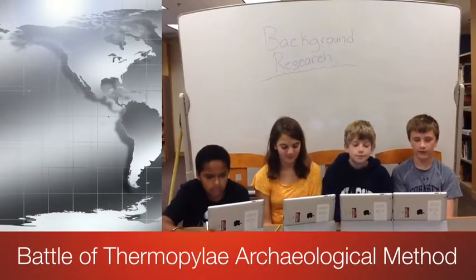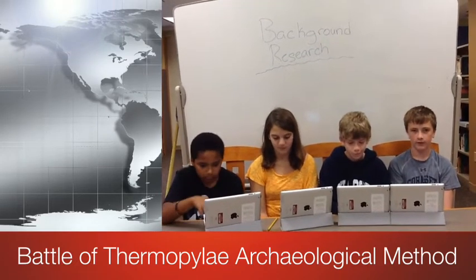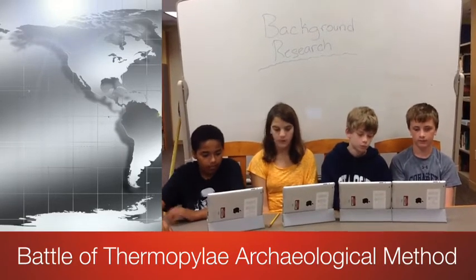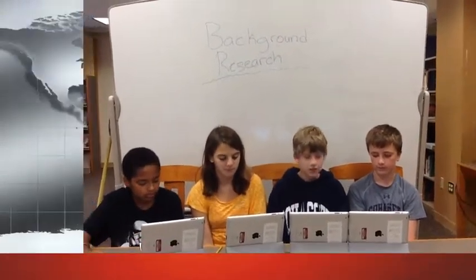This is my team and we have been studying the remains from the Battle of Thermopylae. We have carefully followed all five steps of the archaeological method and succeeded. Before we can start the digging, we need to get as much information as possible. We are looking for remains from the battle between the Persians and the Spartans. The battle took place in the Thermopylae Pass.